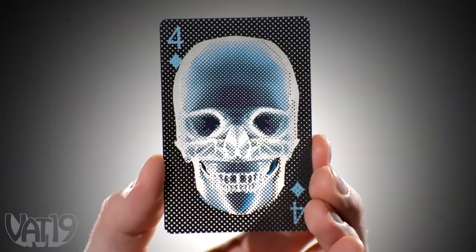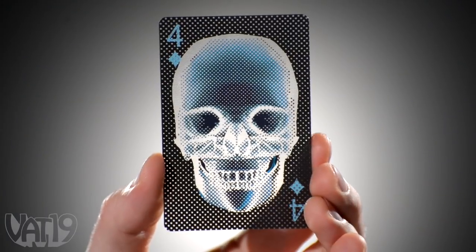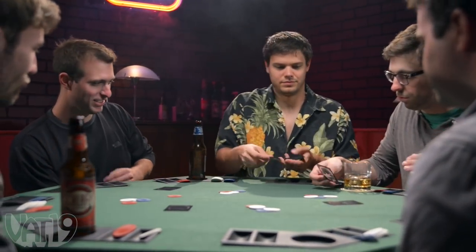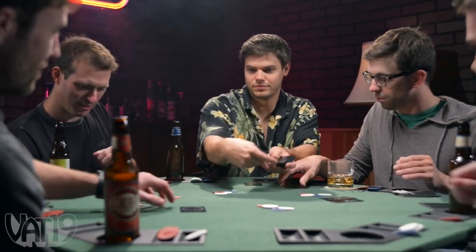But you can see through this guy's poker face. The card's ghoulish halftone skull design is paired with durable plastic cards with superb hand feel. The quality cards are sure to impress your friends, however you use them.